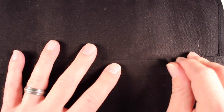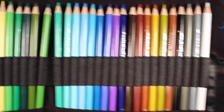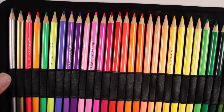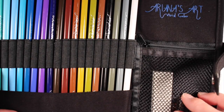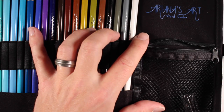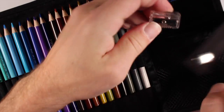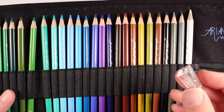We'll first start by looking at the case these come in, which is really nice — it's a nice fabric case that holds all of the colored pencils. There are 48 total pencils in the set, and it also comes with a little pocket that includes a vinyl eraser and a plastic pencil sharpener. The only problem I see with this case is that as the pencils start to be used and get very short, they're probably not going to fit within the case.